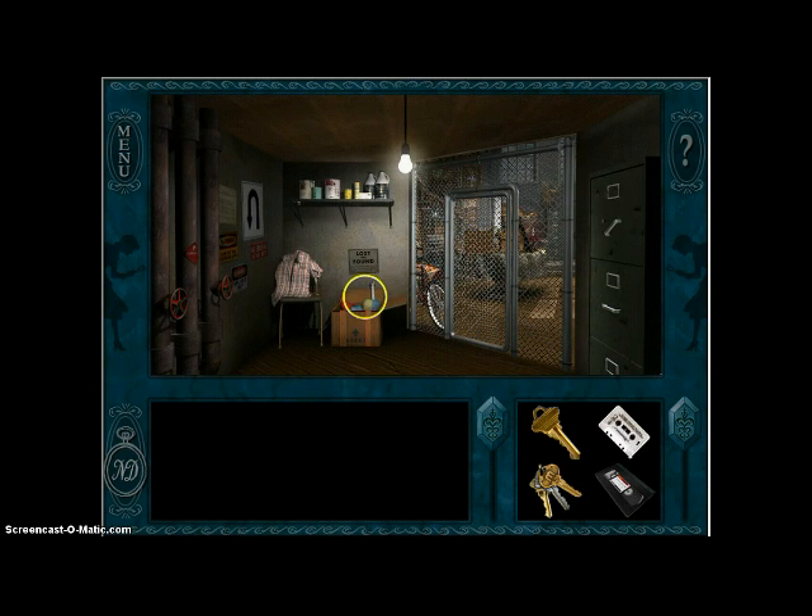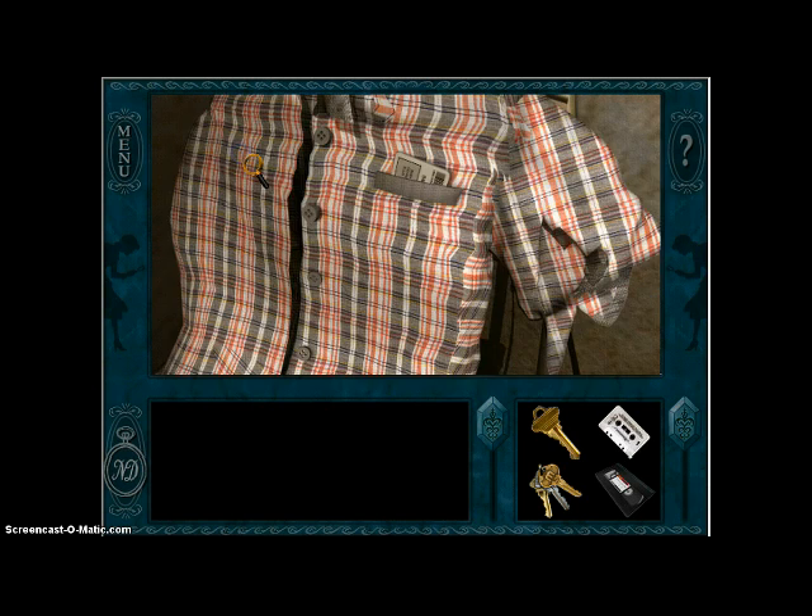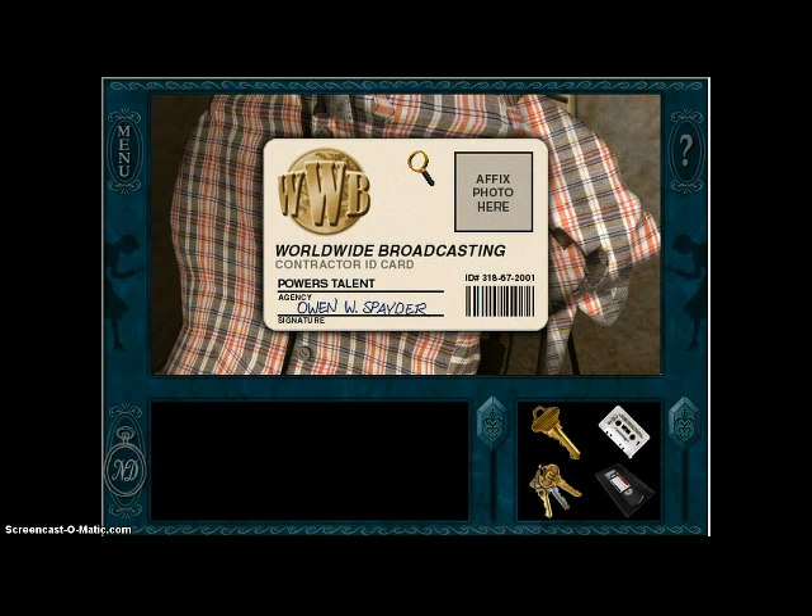We're in this locked thing. I think we're in the problem. What's this? Worldwide Broadcasting contractor ID card. ID number — three, one, eight, six, seven, two thousand one. Okay, I'm probably gonna forget that, so that's why I'm writing it down. And the name is Owen — Owen W. Spader.